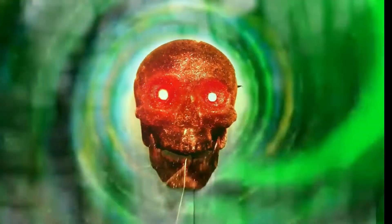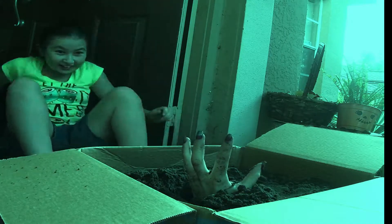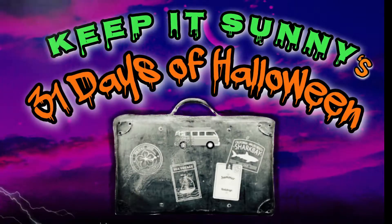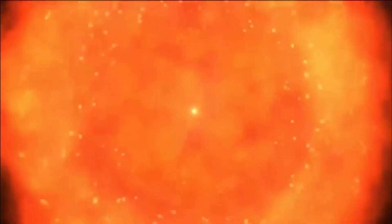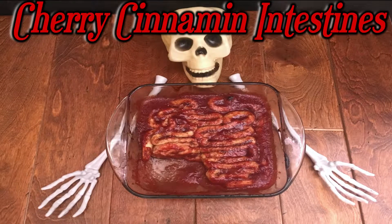Welcome to Keep It Sunny's 31 Days of Halloween. On today's episode, we're going to be starting off by making some cherry cinnamon intestines.